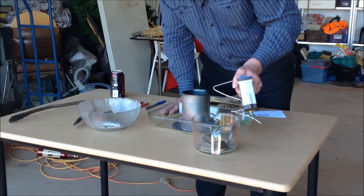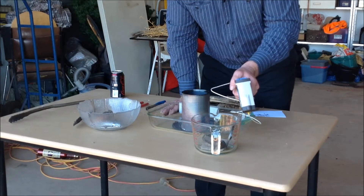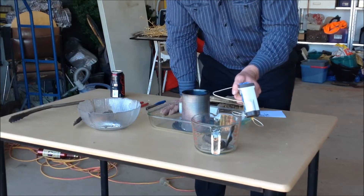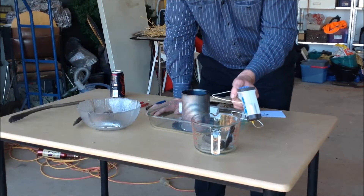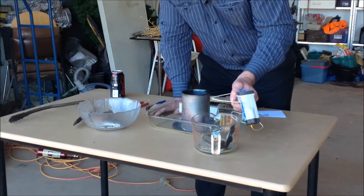470, 267.17. 460, 267.0. 450, 266.84. 440, 266.60.